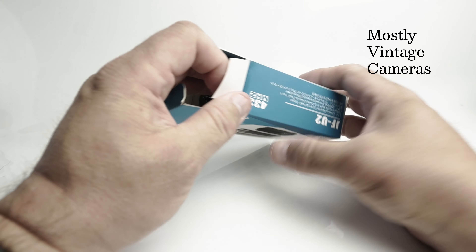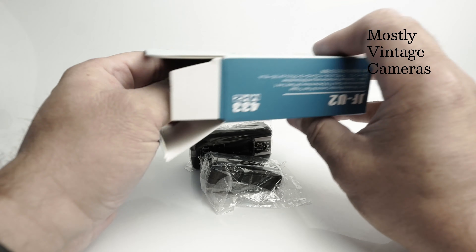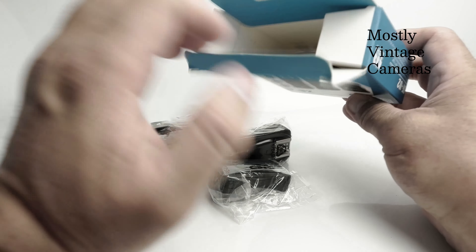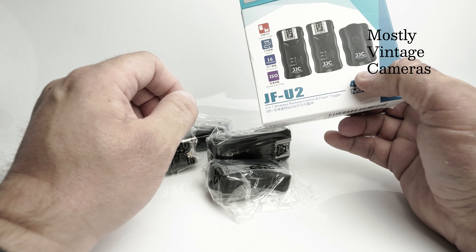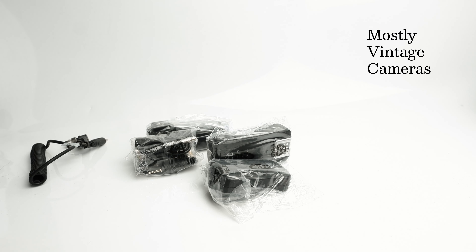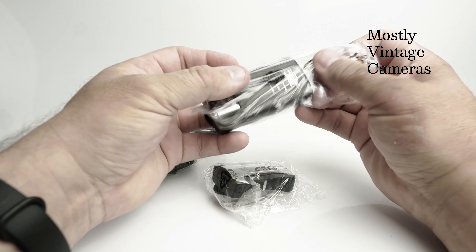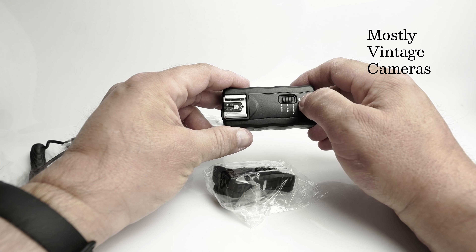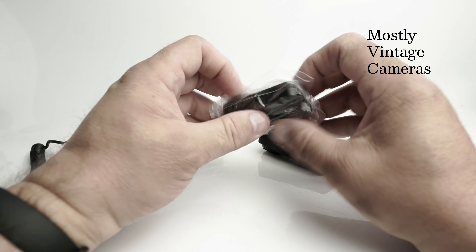Now there are a couple of odd things about the listing which I want to investigate. It said it was specifically for Nikon and listed a number of cameras, and it also said that it didn't wirelessly transmit TTL information. I thought that was a bit odd — why would it be a Nikon-specific product with all of these pins on the hot shoe and not transmit TTL? It only worked with manual flash.